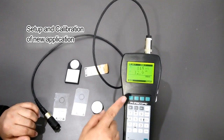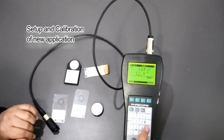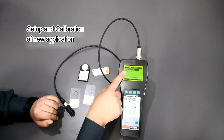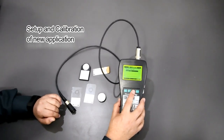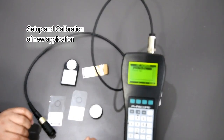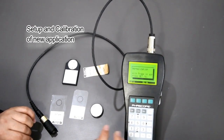It will start at the application where you last closed. To calibrate, you need to press the CAL button. You have to select the application as per your requirement: paint/zinc on FE, or paint on aluminium. I'm choosing paint/zinc on FE right now and pressing OK.